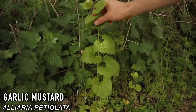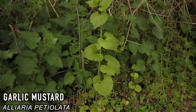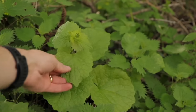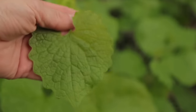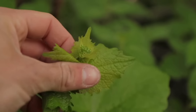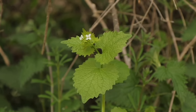Jack-by-the-hedge, or garlic mustard, is a common wild edible that grows in woodland verges and hedgerows. It has distinctive heart-shaped leaves. When crushed, the leaves give off a mild garlic scent. When eaten raw they are slightly bitter with a little kick of mustard — great when stuffed in fish or meat and cooked over the fire. Historically, the plant has been used to treat asthma, bronchitis and eczema.